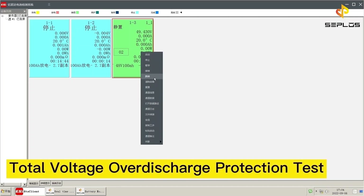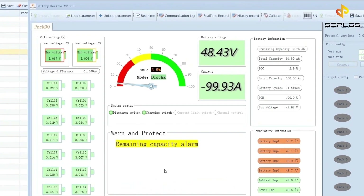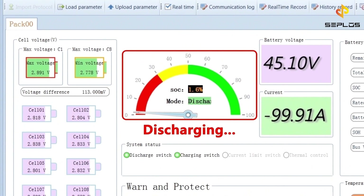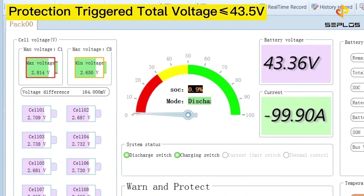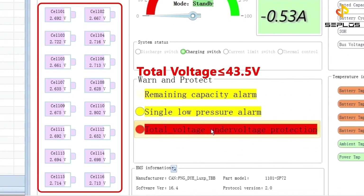The third performance test is the total voltage over-discharge protection test. The battery is discharging now. The circuit protection will be triggered when the total voltage is not more than 43.5 volts.